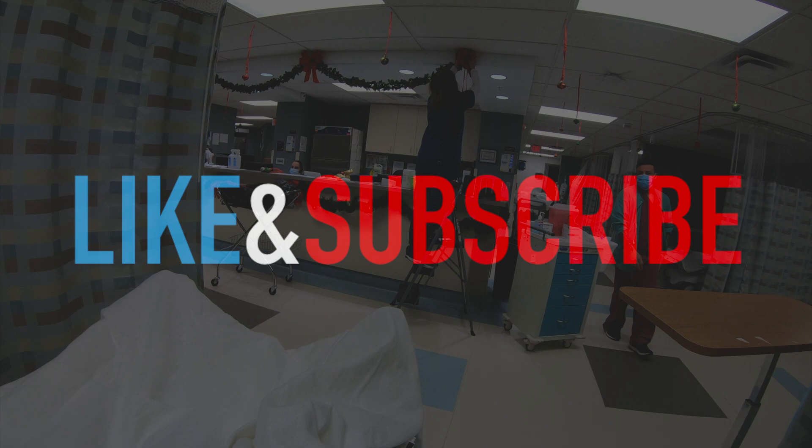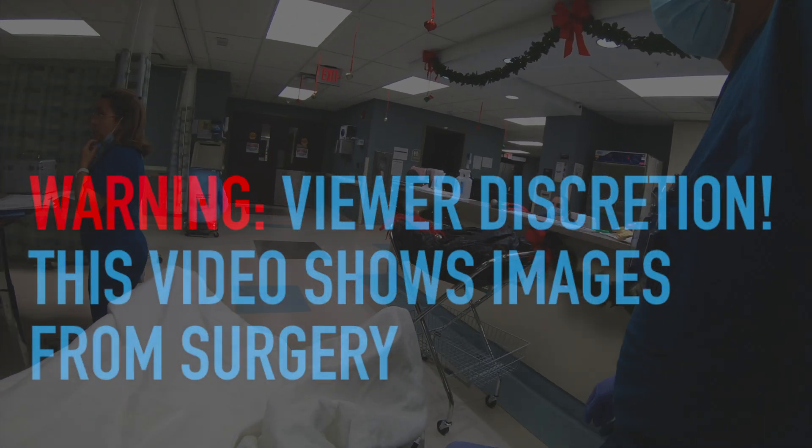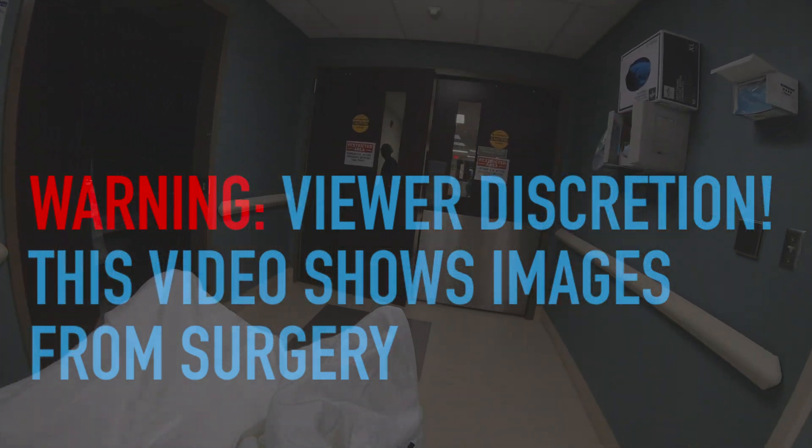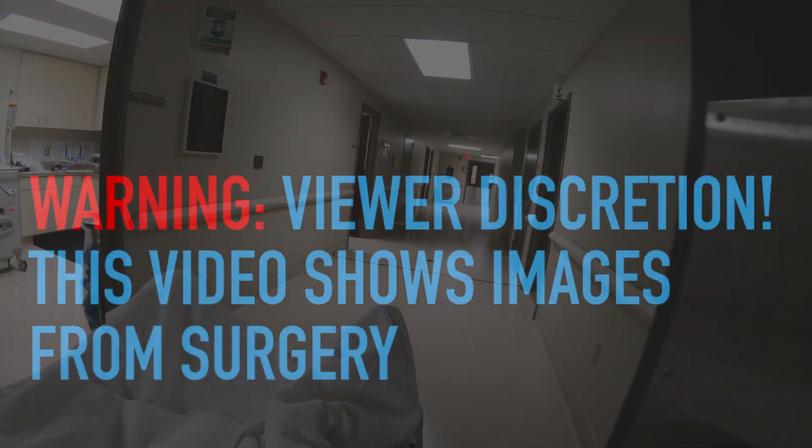Quick plug for the channel — hit like and subscribe to help us continue making these videos. Also, a viewer discretion notice: this video does show images from a surgery, so if you don't want to see the inside of somebody, please click away.